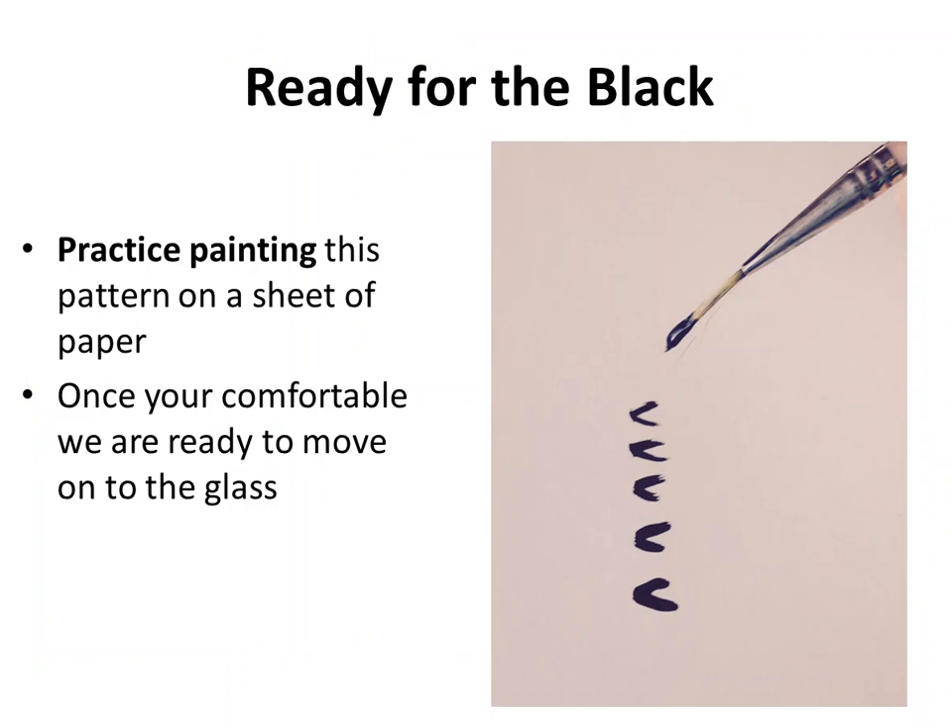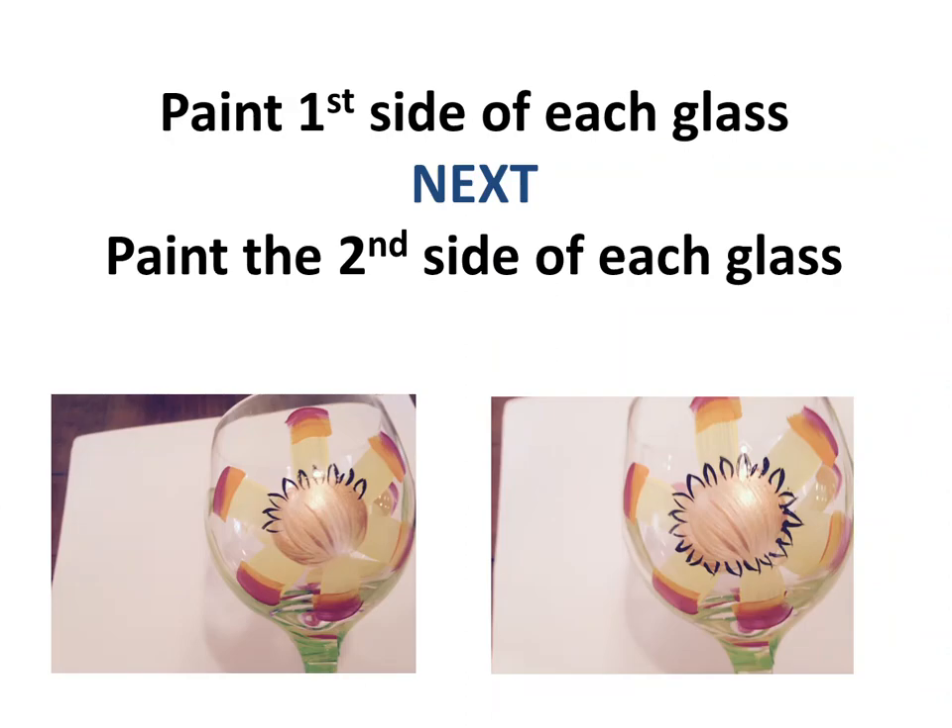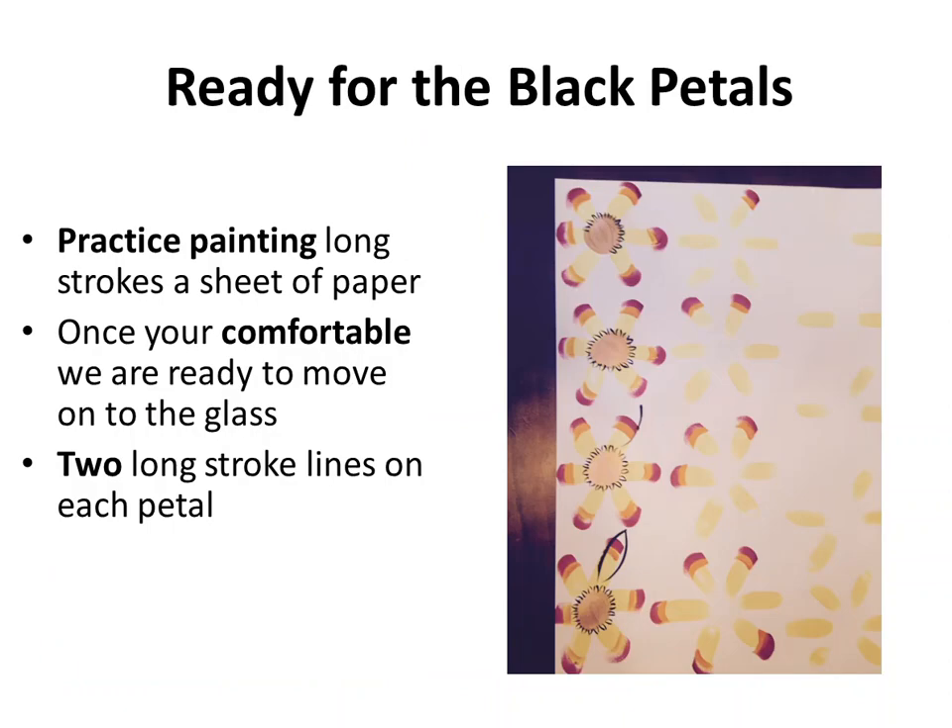Now that the copper has dried, we're ready for black. I'm switching to a smaller brush and painting little tiny strokes — like you're just about to make a little triangle but only doing two sides of it. Practice this pattern, and once you're comfortable, paint one side of each glass, then the second side.